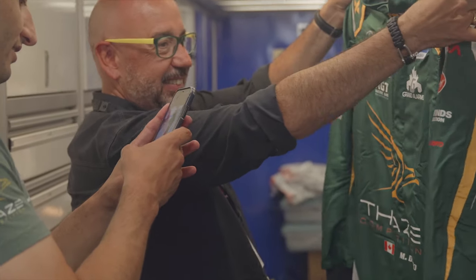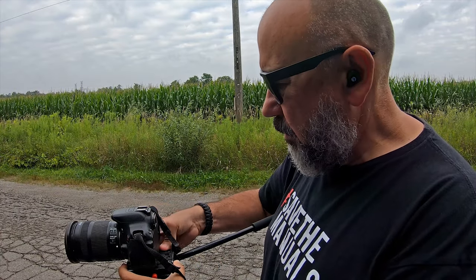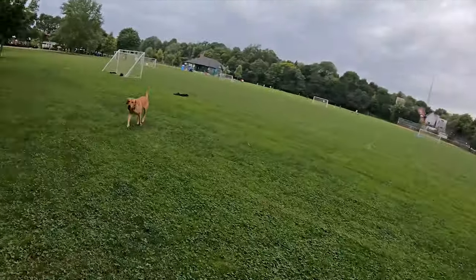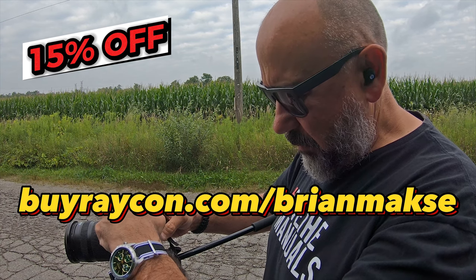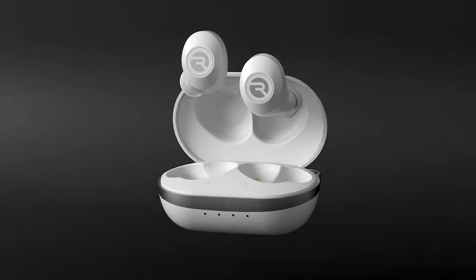I never gave much thought to earbuds until last year when we launched our racing team. Suddenly I'm on endless calls with the team, drivers, partners — you name it. And when I'm filming episodes in the countryside or taking my dog for a walk, my everyday earbuds from Raycon are my co-pilots with their stellar sound quality, noise isolation, and awareness mode. You can claim 15% off by clicking the link in the description or visiting buyraycon.com/brianmax.